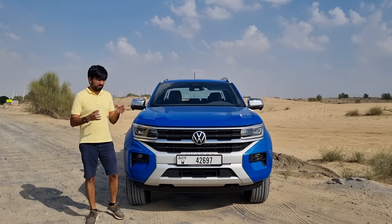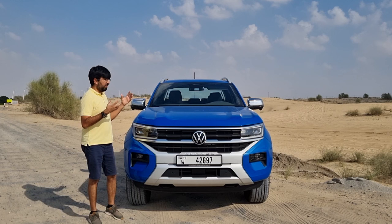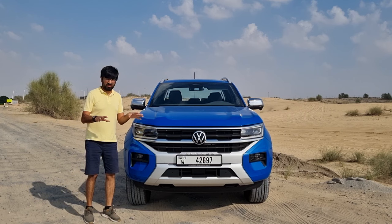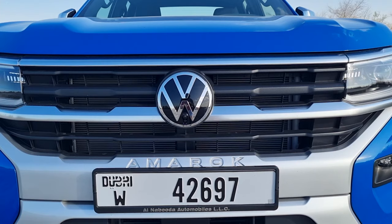The Amarok is actually a joint project between Ford and Volkswagen, which is why it is based on the Ford Ranger. You'll notice many shared bits, but the exterior is completely new. Only the side mirrors and door handles are shared with the Ranger — otherwise the exterior is completely redesigned by Volkswagen.